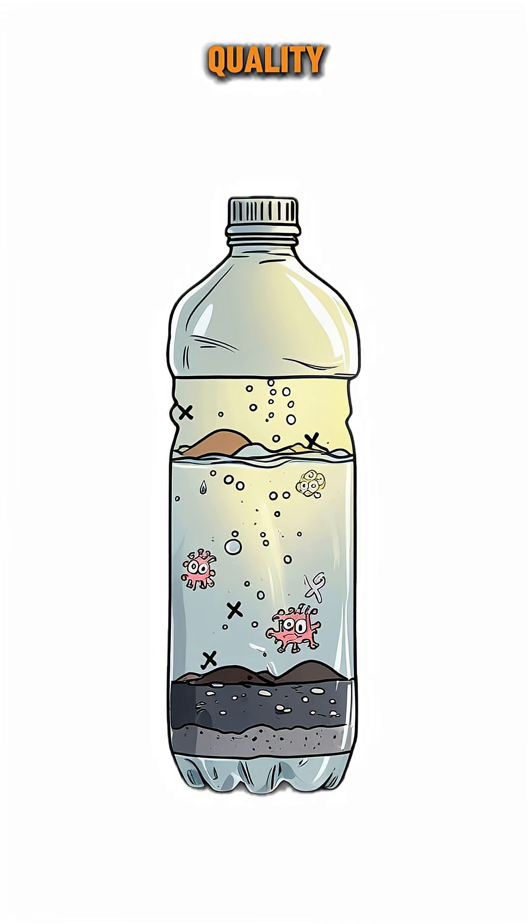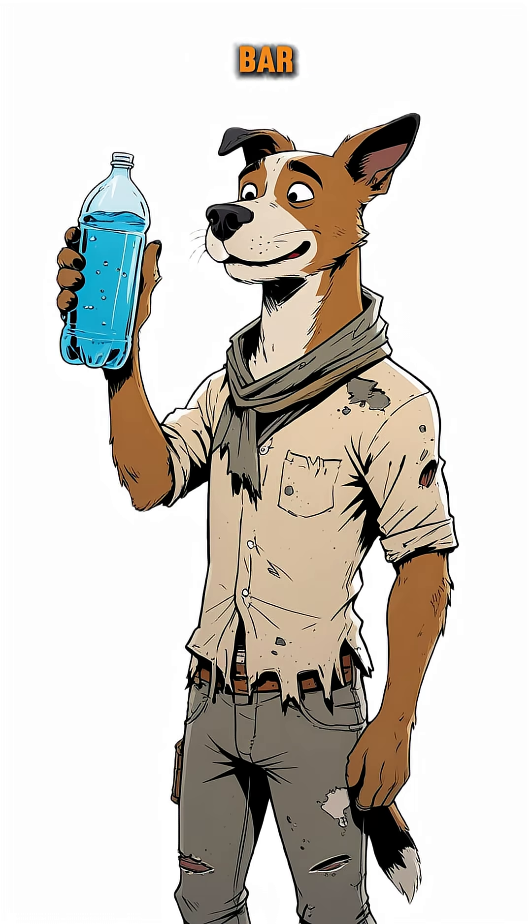It's not exactly spa quality, but it won't kill you. Probably. Survival is a low-bar game anyway.